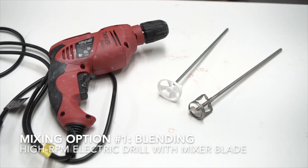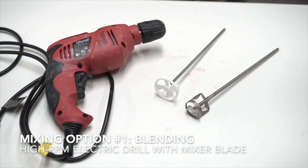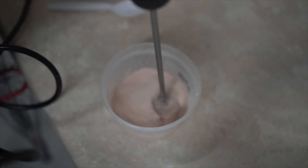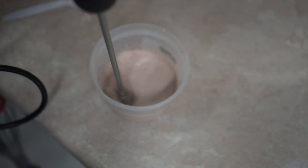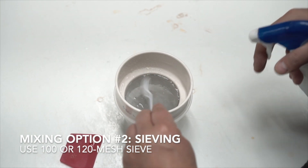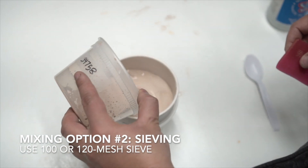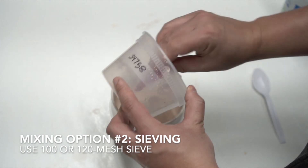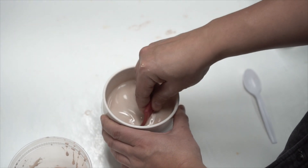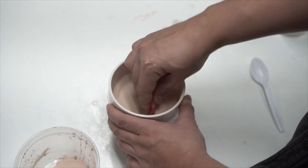Now we have two options for blending the batch. Perhaps the easiest option is blending it with an electric drill with a mixer blade, or an immersion blender. I tend to use electric drills because immersion blenders tend to burn out after a few months. Ideally, you should use the drill to blend the mixture for a minute or two at very high speed. The other mixing option is using a sieve. Sieving takes more time than blending with a drill, but by using a 100 or 120 mesh sieve, we can assure that there is no spotting in the glaze. Spotting can occur in light colored glazes like celadons that have small amounts of additives like iron oxide or cobalt. To sieve, I use a rubber rib to push the mixture through the sieve, as well as a spray gun to ensure that I don't leave any material in the container.